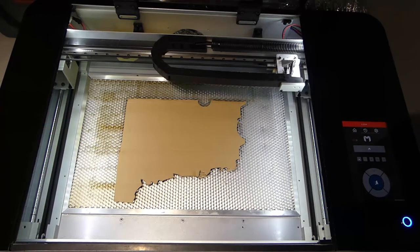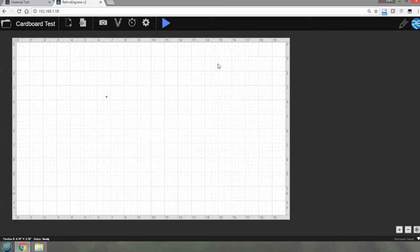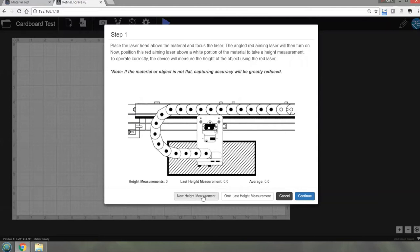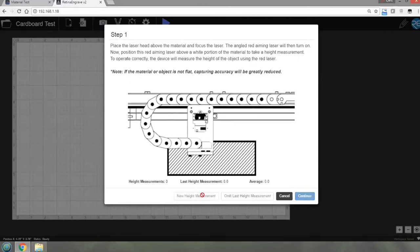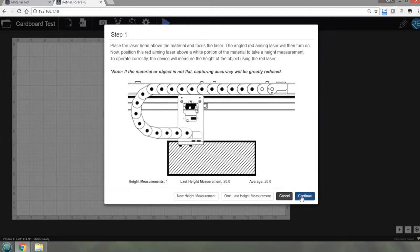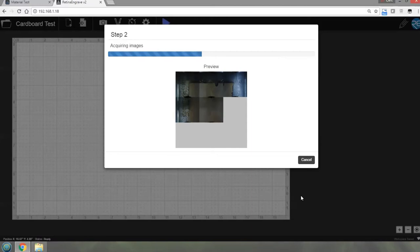It should zip back to the point it was a minute ago. Let's close this and go back to the PC to load the files. First I want to capture the bed now that I've aligned it, so I can measure the height of the material. I can enter a new height - that's great if you've got an object that isn't flat. Press 'measure height' and it tells me the measurement. I press continue and it's going to take several pictures of the bed and stitch those together into a more seamless picture.